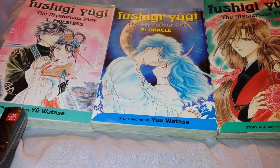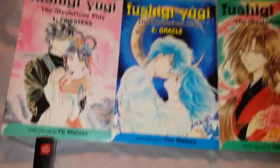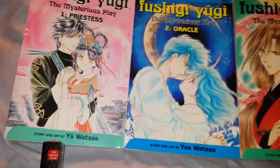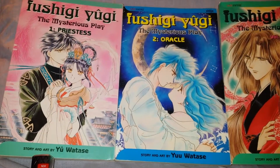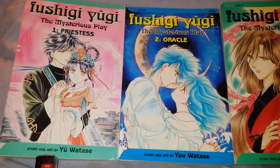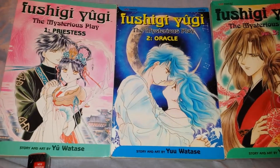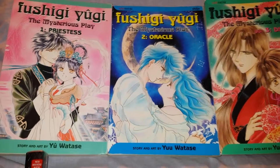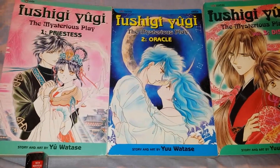Hi everyone, welcome to Moon 12216 Reviews. I'm going to be showing you guys some stuff I got with a gift card I won from the RetailMeNot sweepstakes. I won a $20 Amazon gift card, and here's some of the stuff I've gotten. I'm still waiting on the rest of the stuff to arrive in the mail, so this is just what I've gotten so far.